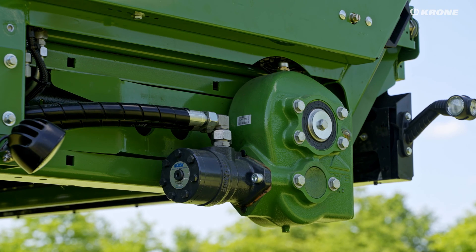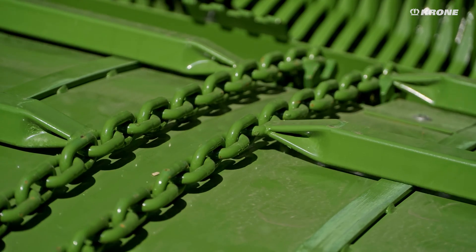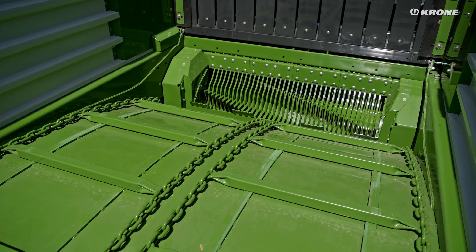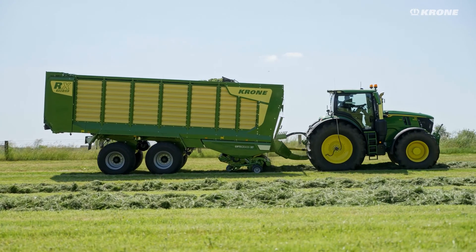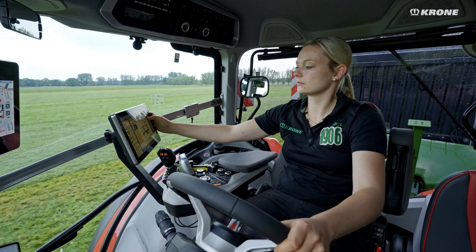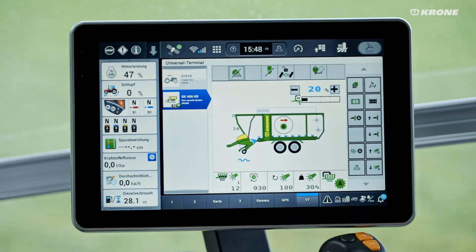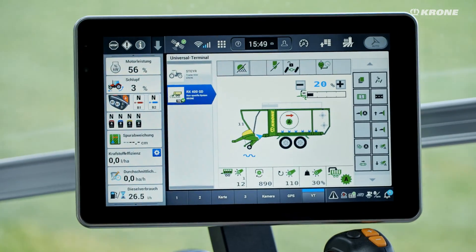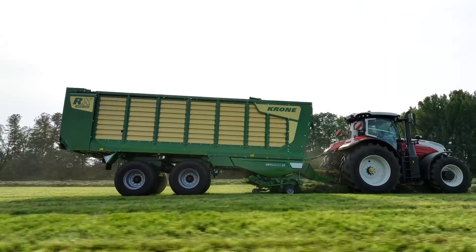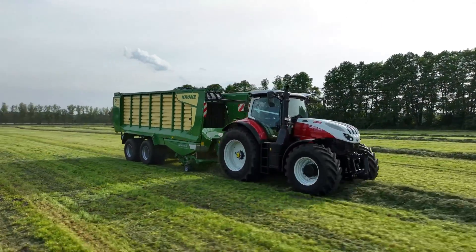The scraper conveyor of the RX is lowered 35 centimeters down to the rotor with large round steel chains and solid square tubes. This reduces the conveying height and saves energy. To adapt to different harvesting conditions, the driver of the RX 370 and RX 400 can adjust the pivoting front wall from the cabin, ensuring ideal pre-compression — the basis for perfect cutting quality.